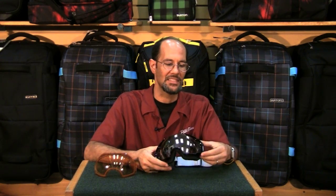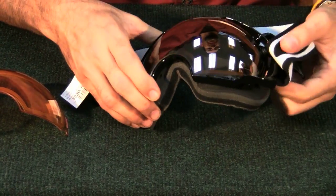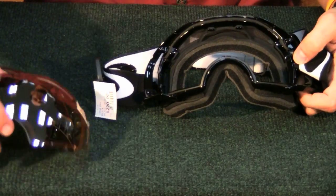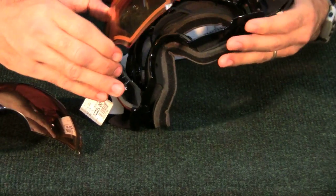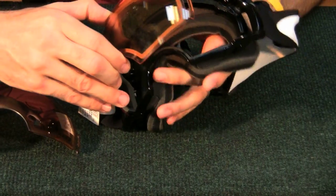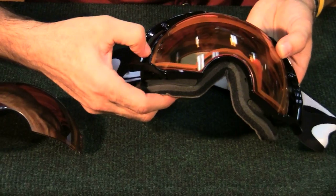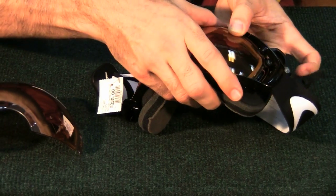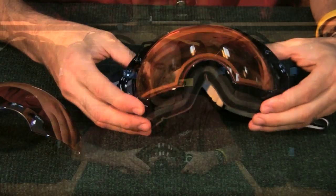To swap the lenses out is actually quite easy. You just lift up on the piece on the side here. You've got a little spot right there where you can pop the lens up out of there. It comes right off of the tab on the other side very easily, and then you fit the other one back into that tab. Pop it down onto there nice and flat and lock the latching mechanism here on the side down, and you've got your low light lens in there. No problem.